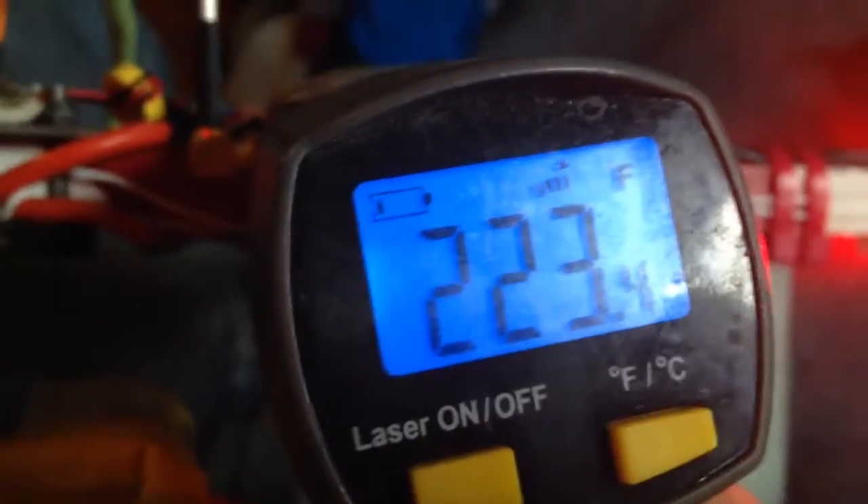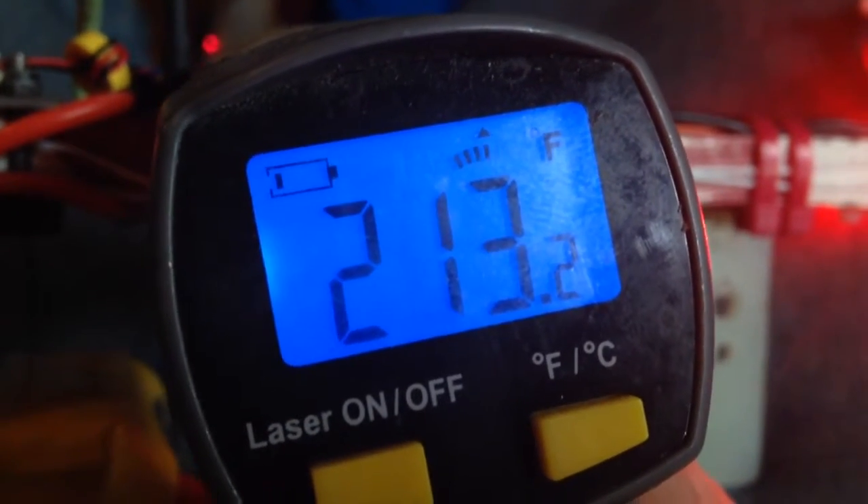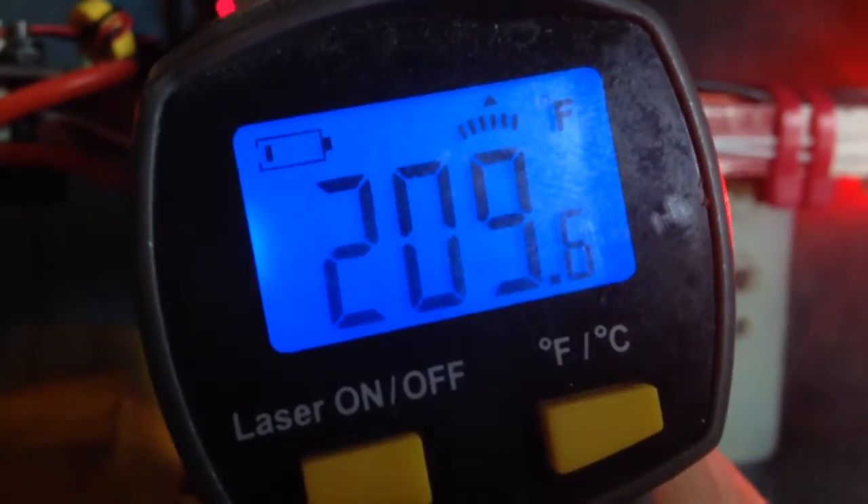Hey guys, this is my ET600 and I'm wondering if I should be worried about this. You can see as I move the thermometer around, parts of it are actually over the boiling temperature of water. It is transmit- wow, that's the highest I've seen yet. That seems crazy.